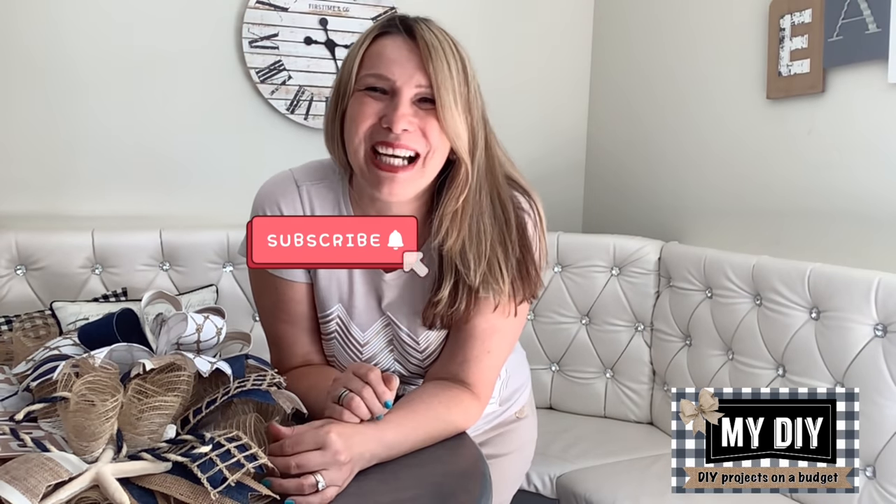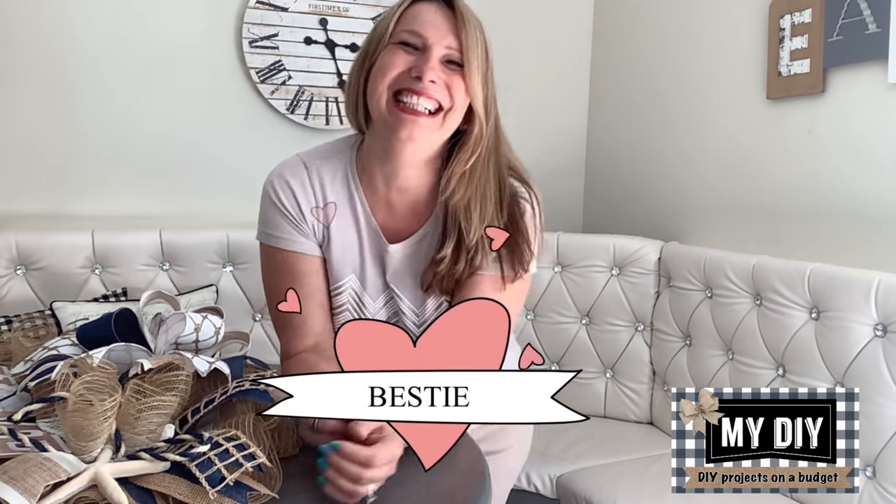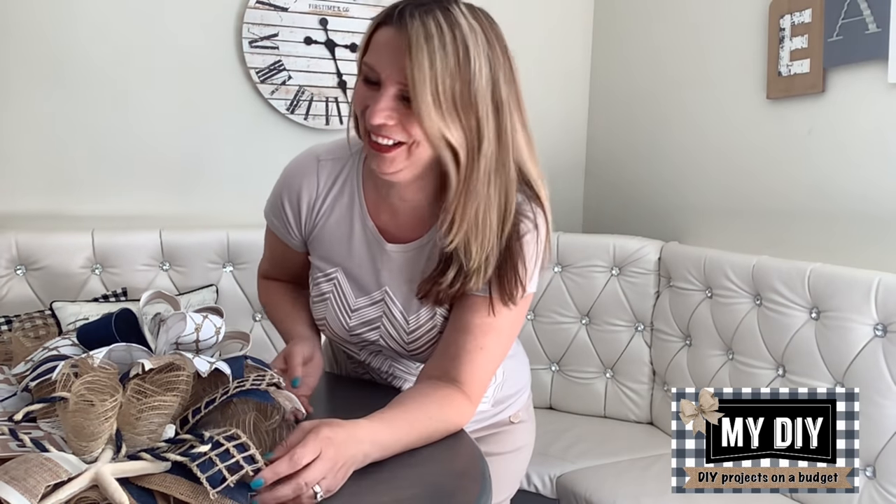Hello, my besties! Welcome to my DIY channel. If you are here for the first time, my name is Kathy and I do a lot of great projects on a budget. If you like what you see, please go ahead and hit the little red button to automatically become my bestie.